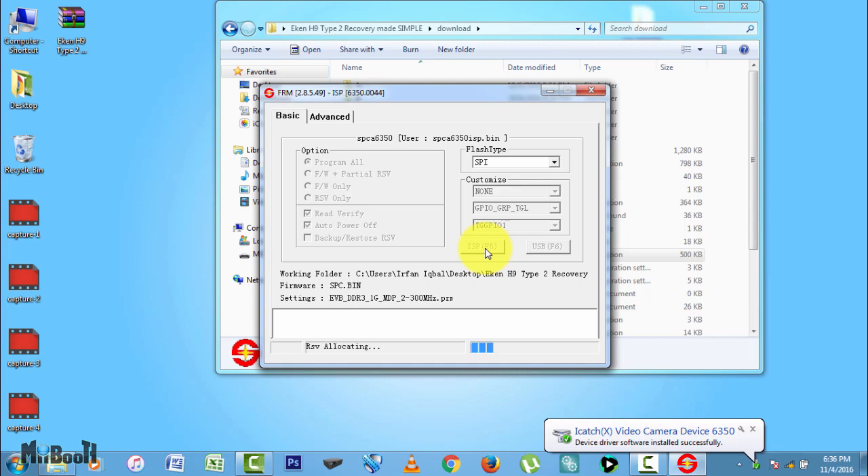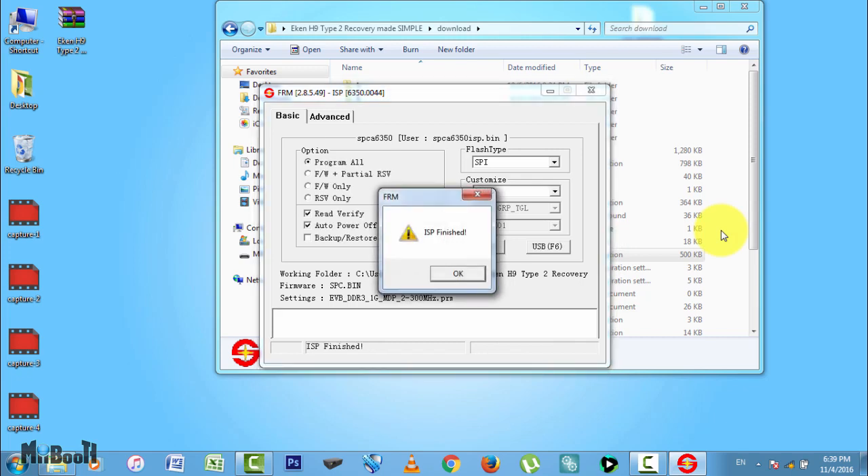If you get a popup saying ISP core error, simply unplug your camera, wait for a couple of seconds and plug it in again, and repeat the process. Most probably it would have timed out and it will work eventually. After a couple of minutes, it will finish installing the correct firmware and repairing the camera and it will say ISP finished on the screen. This means your camera is as good as new now. You can unplug it and use it straight away.